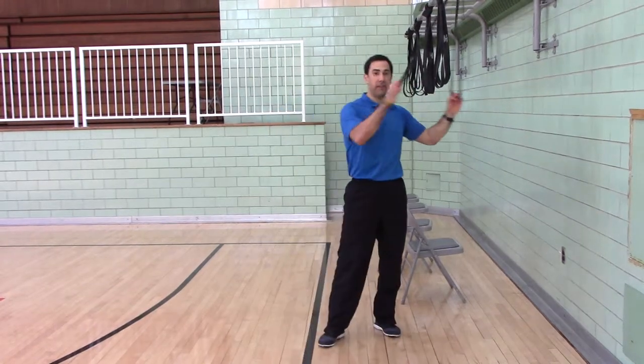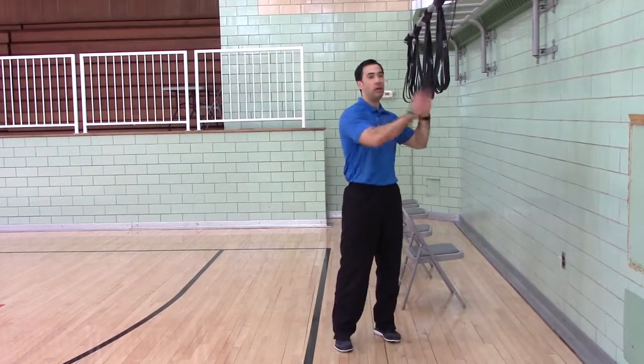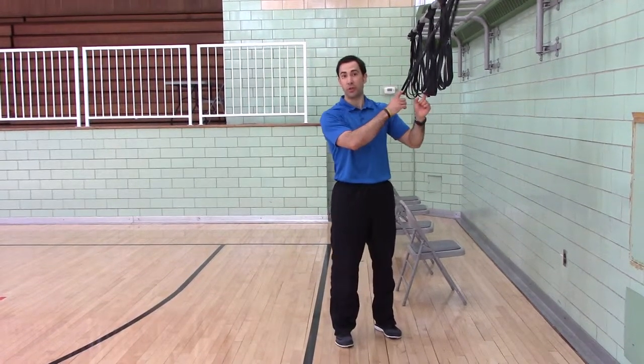The bands: a half-inch will be level one, one-inch will be level two, and one and a half-inch will be level three. I'll show you level two.